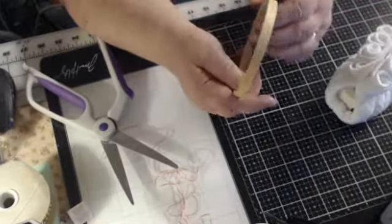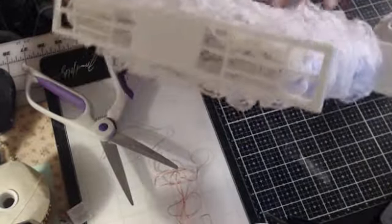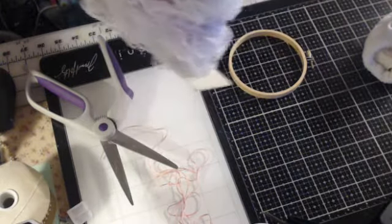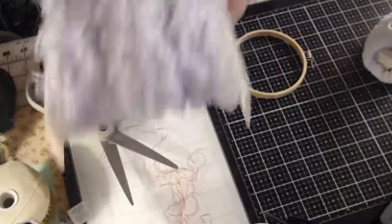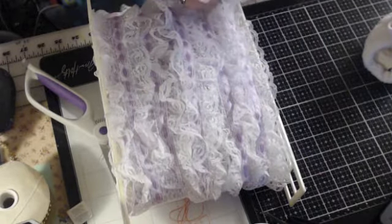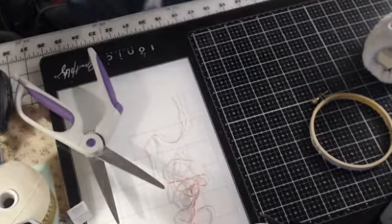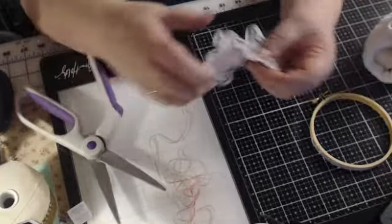The next thing I do is take this lace — this is what I call the handle lace. I'm going to hot glue this on here. You need about this much — I used to know these measurements. I've got a piece of lace and it is 12 inches, so that's what you need: 12 inches for the handle.